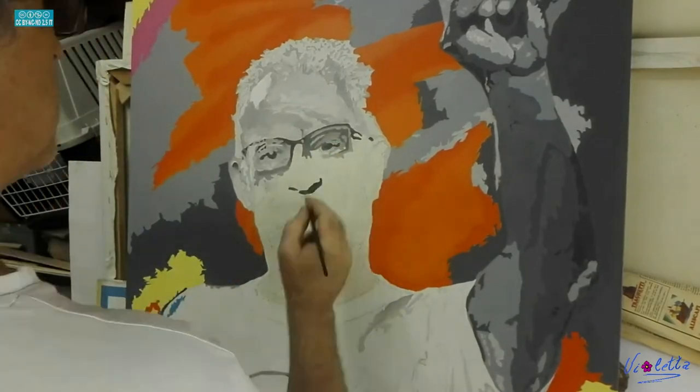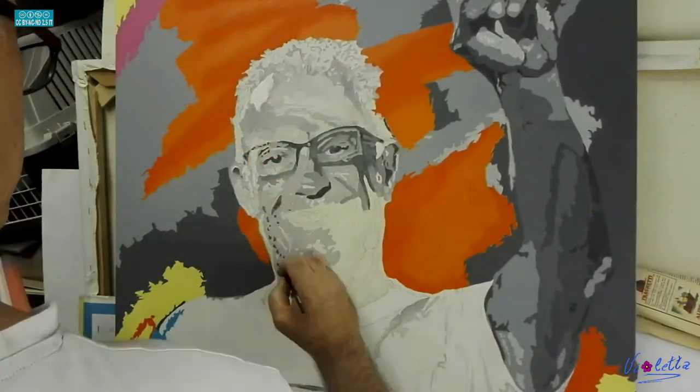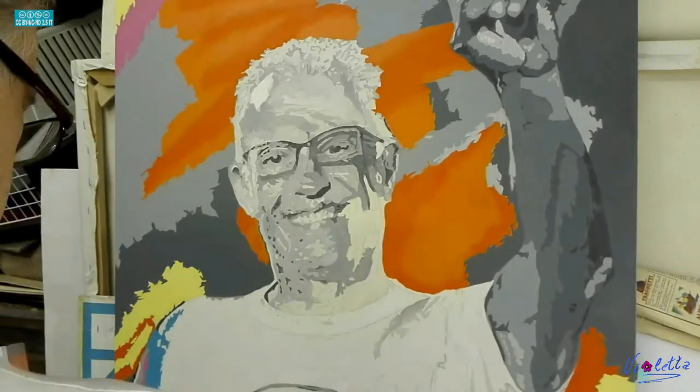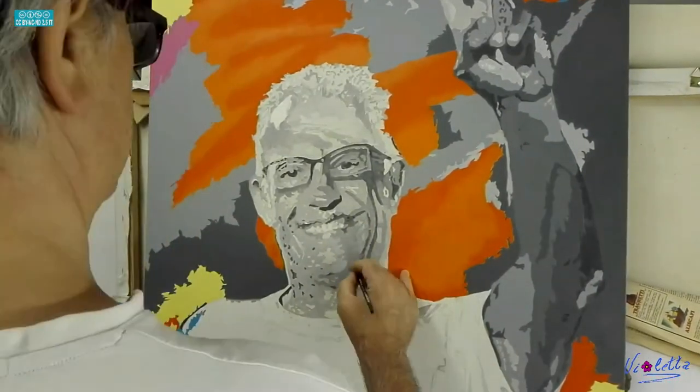L'opera è quasi ultimata, mancano pochissimi dettagli. C'è solo il viso che deve essere ripreso in una tonalità più scura. Questo era all'incirca per inquadrare le tinte e la figura, per poi rifinirla con gradazioni più scure, mentre tutto lo sfondo è quasi del tutto ultimato.